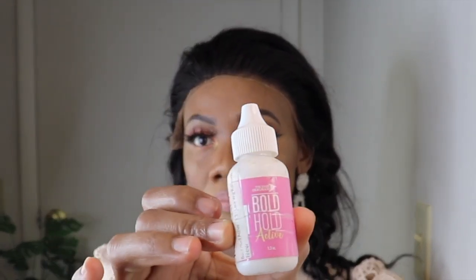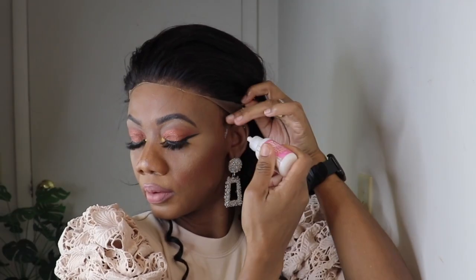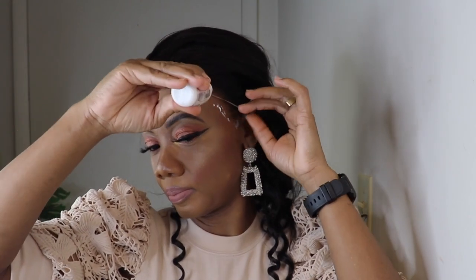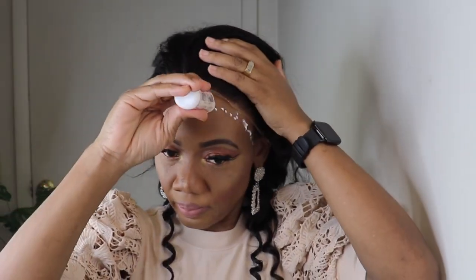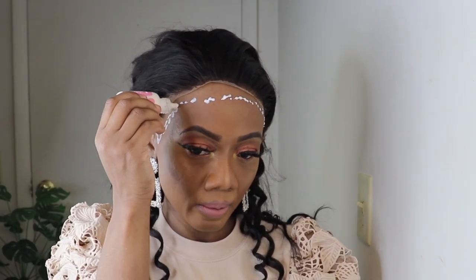I'll be using this bold old adhesive I purchased from Amazon. I'll leave a link in the description if you're interested, you can go and check it out. And the instruction reads: apply at least two layers. Once the first layer is clear, go ahead and apply the second or third layer. Then once it's clear, you can go ahead and lay the lace.